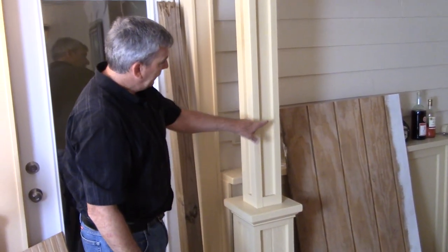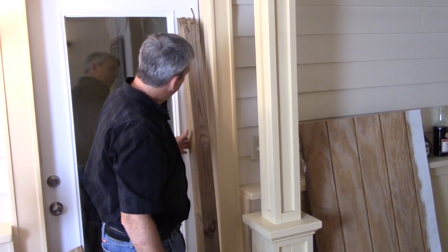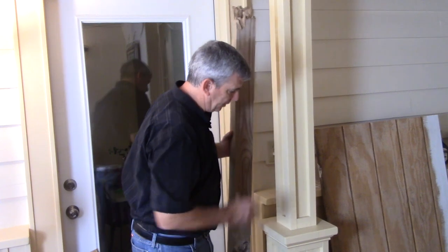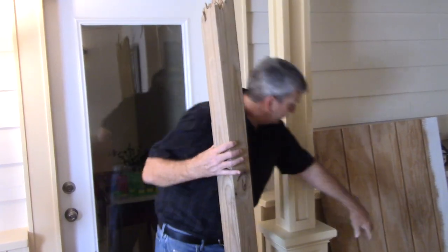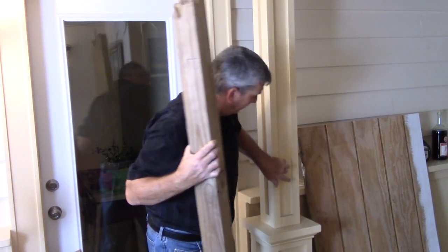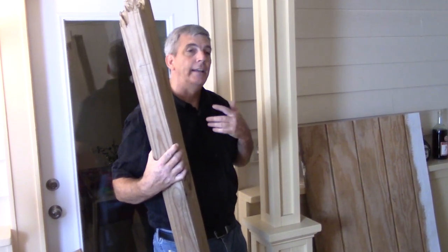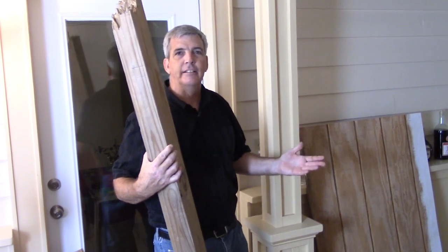I didn't want grooves on the top, but as you can see the top — I just used in between the grooves here to achieve this look. But you can do whatever you want, it's limitless.